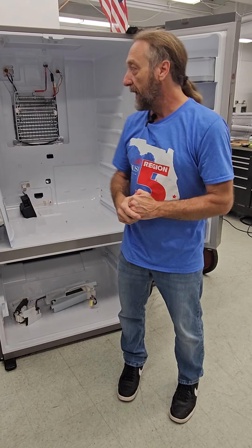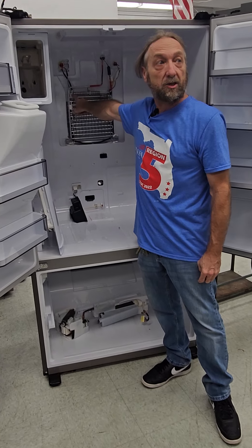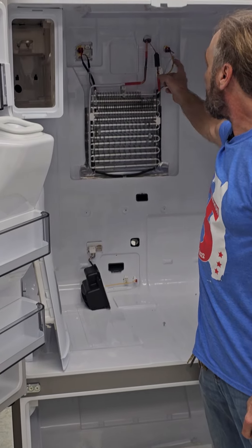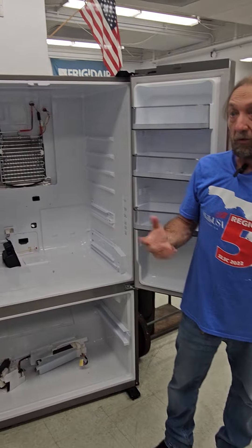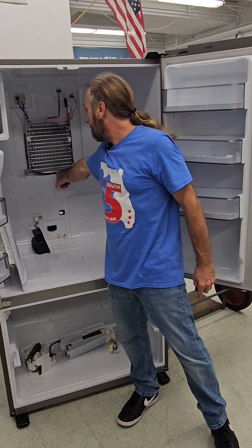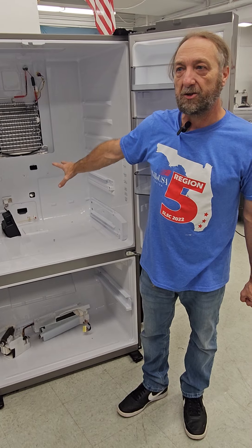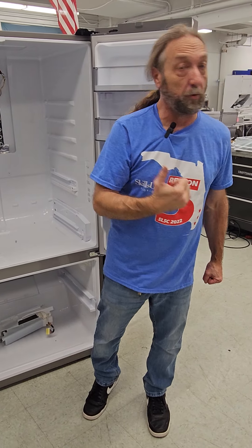So we have a thermistor sensing the suction line and a thermistor sensing the evaporator. One thermistor is so the refrigerator knows for defrost - when the defrost heater on the bottom comes on to melt the ice, the defrost thermistor is going to tell the board it's warm enough to shut off before we cook the food.